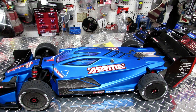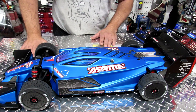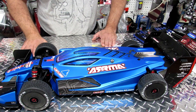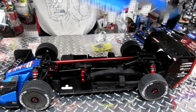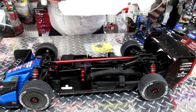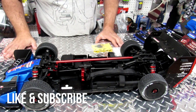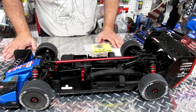Hello everybody, this is Eric at RC Monster Garage. What we got here today is a science experiment. This is the Arma Limitless and it is completely empty. What I decided to do is to do a build and show everybody what we're going to put inside and all the problems that are happening when you try to experiment with this.